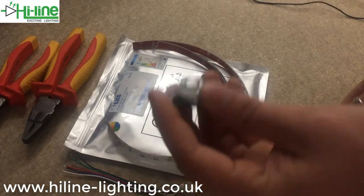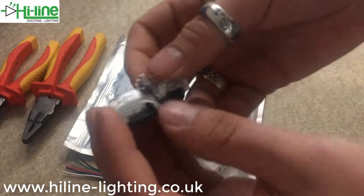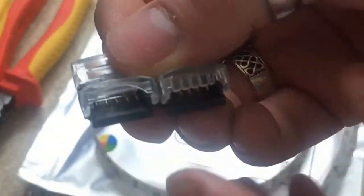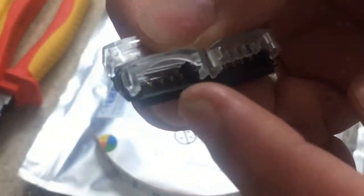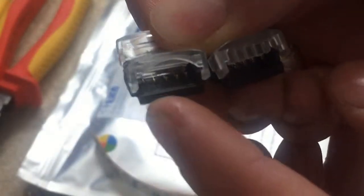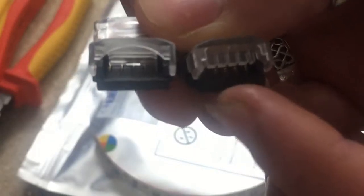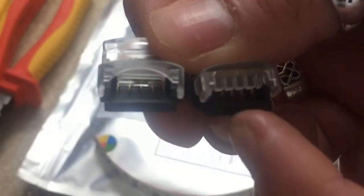For this demonstration I'm going to be showing you the IP65 rated connector. If I hold them both up to the camera you can see the difference in size — the IP65 has a bigger gap to fit the silicone coating on the LED tape, while the IP00 is thinner since there's no silicone coating on the IP00 LED tape, so it just slots straight in.